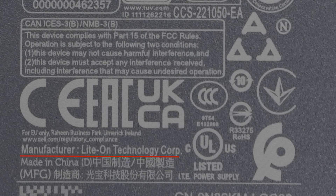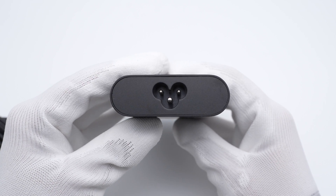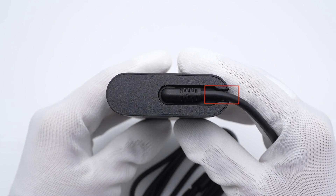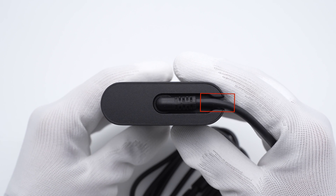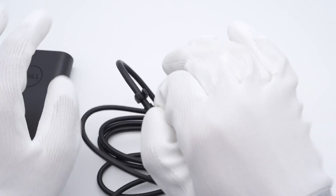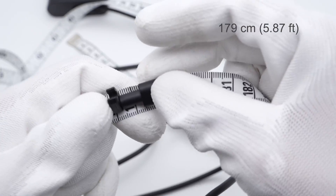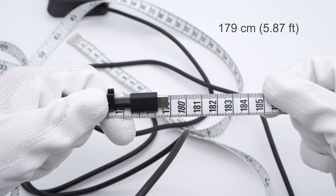The manufacturer is Lite-On, and it has passed multiple certifications and can be used in most countries and regions. The input end adopts a 3-prong design. The groove near the output end can fix the USB-C cable and prevent the junction from bending, and you can fix the other side of the cable there as well. The length of the USB-C cable is about 179cm.